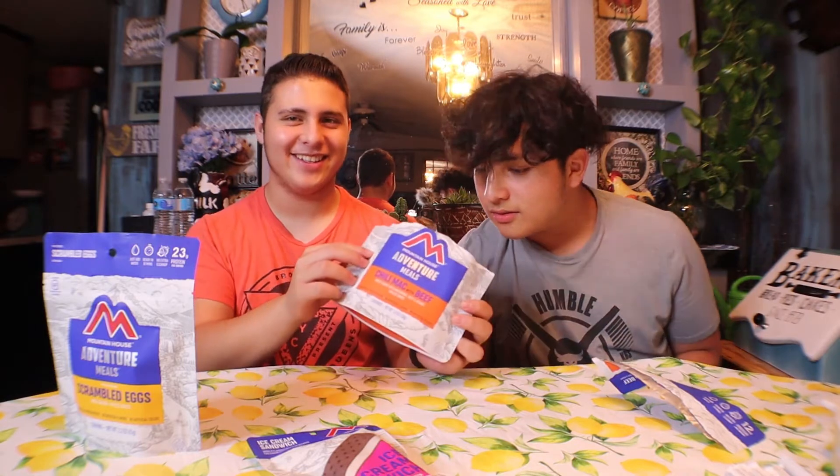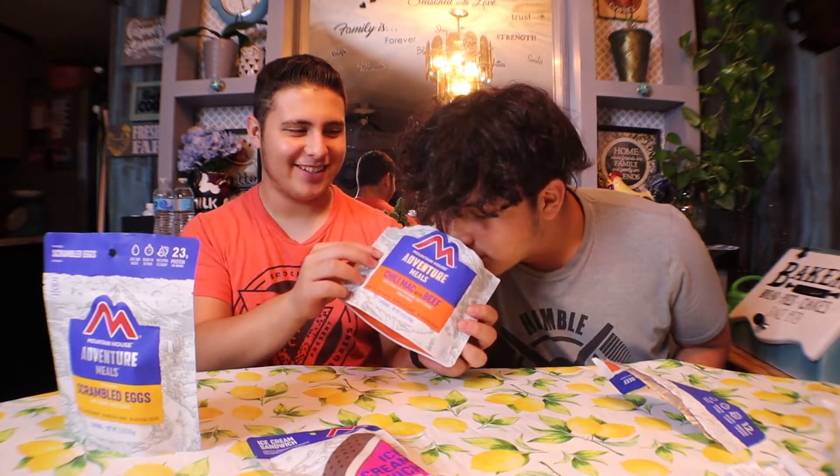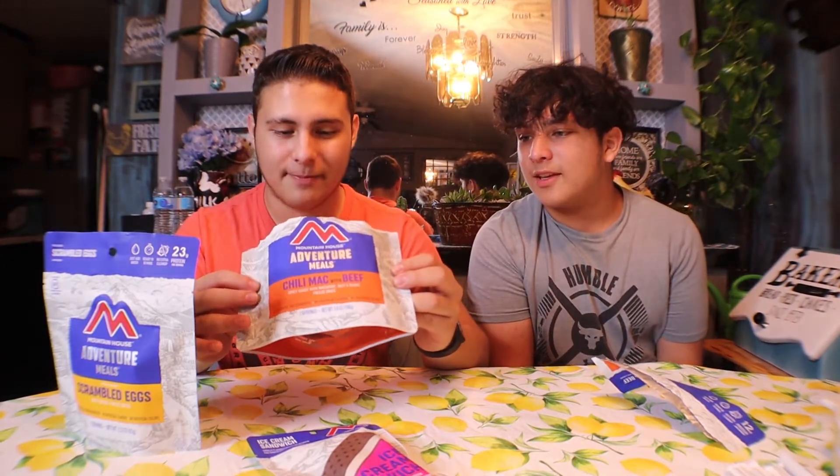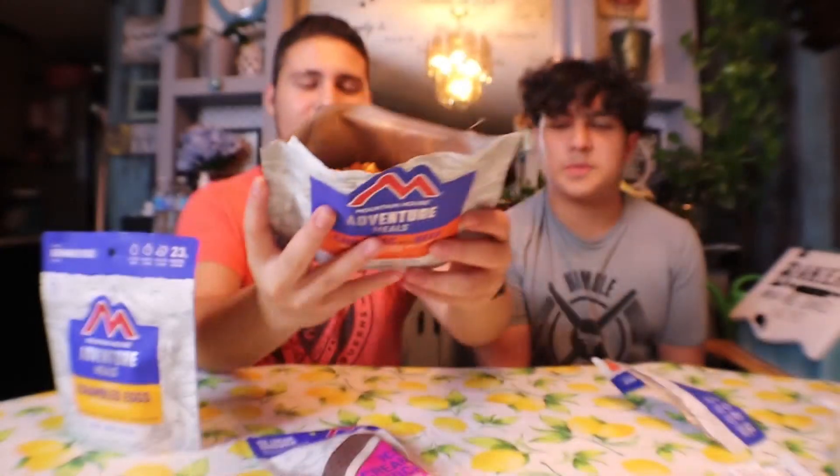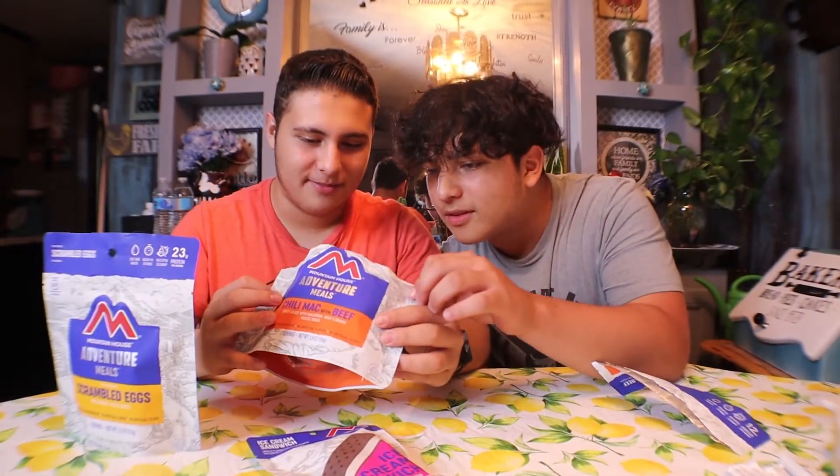We just got the bag open — it doesn't smell like anything, not really. It looks funky, but there you go.